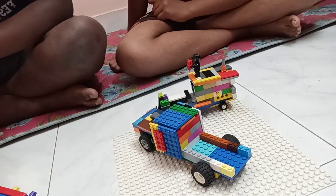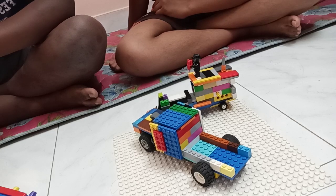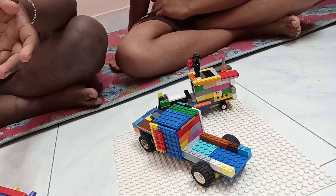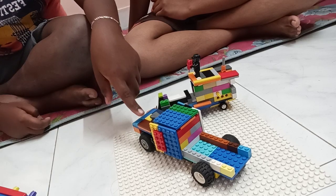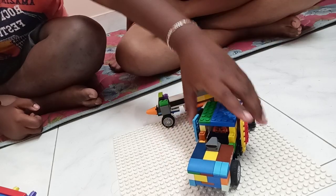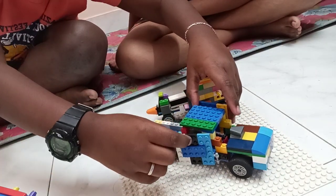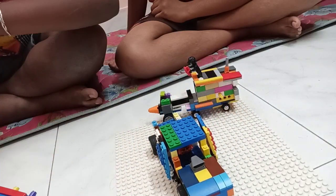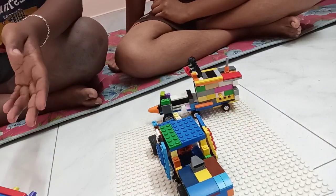Now moving on — I made a pickup truck. It's based on a truck from Fast and Furious that Dom Toretto was riding. I've added a turbo in the front, and these are also two functional doors.